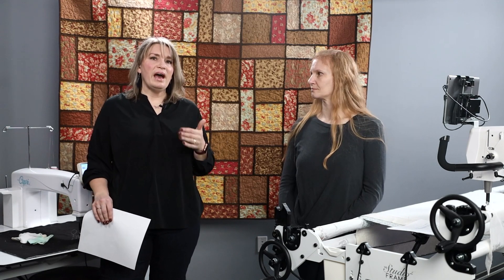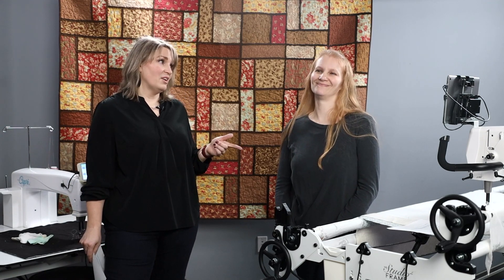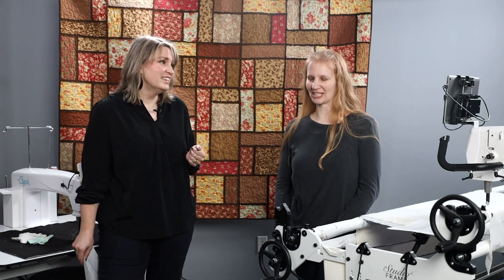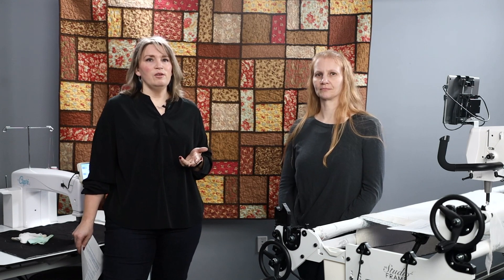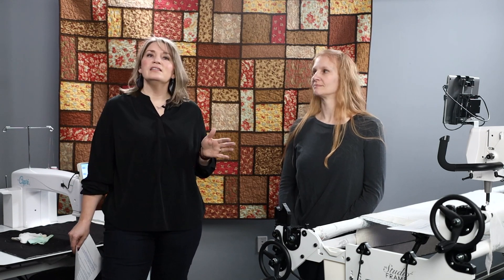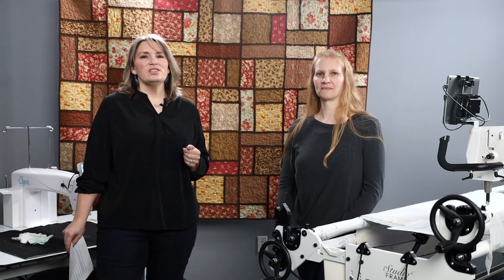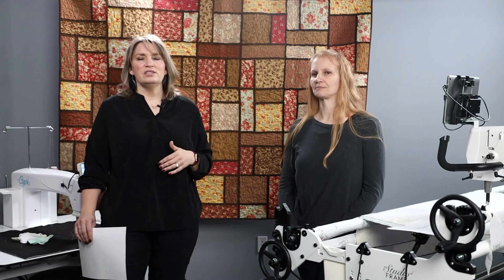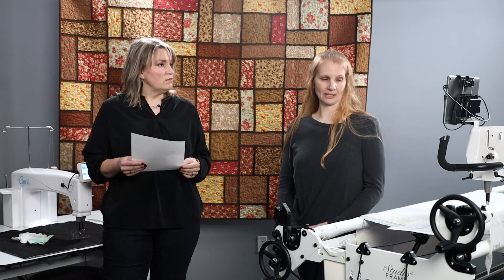Also ask them how they learned to use their longarm, which is very important. Although it's a sewing machine, the way you use it is a little bit different, so there's a learning curve. You want to find out what education options are available.